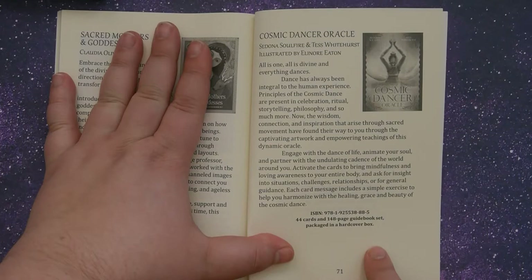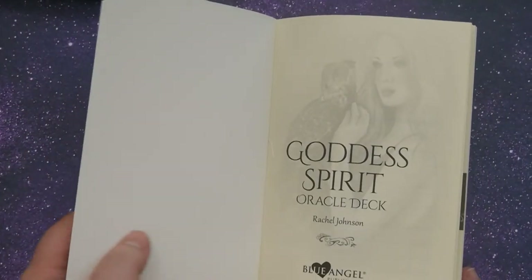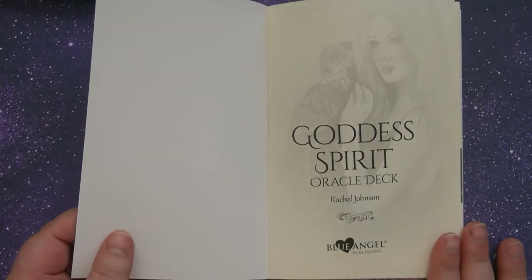And here's just some information about another deck that was created by this publishing company, which is, by the way, Blue Angel Publishing.